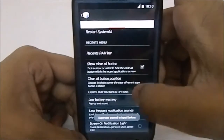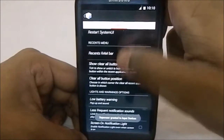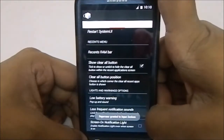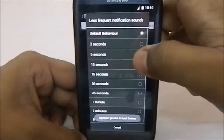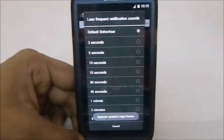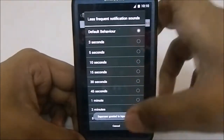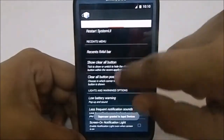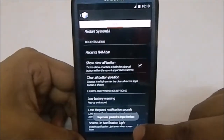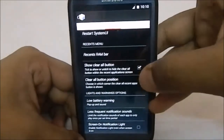You have a Show Clear All button you can enable or disable, and you can position it at any corner. Low battery warning pop-up and sound option is available. Less Frequent Notification Sound lets you set the notification sound interval — so if you're getting a lot of notifications it won't just beep constantly; you can set at what interval the sounds come. Screen-on notification light I'm not sure is fully working yet.